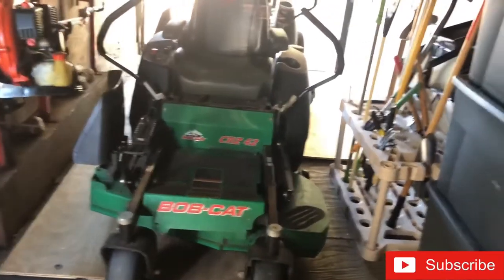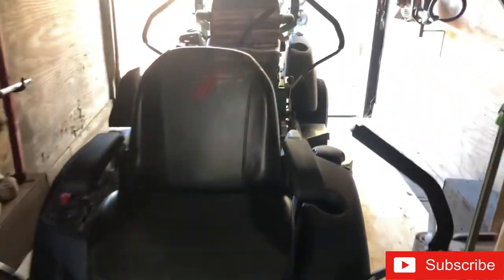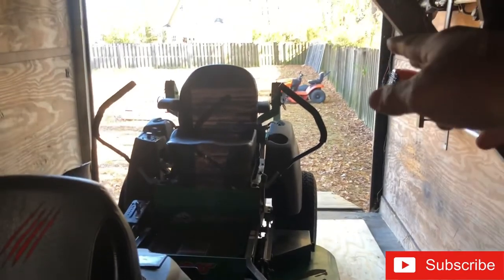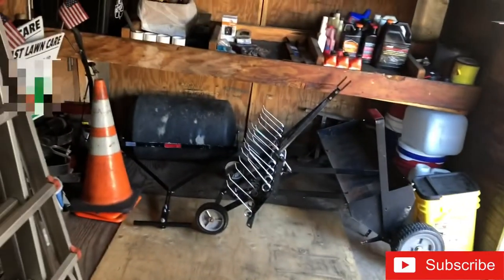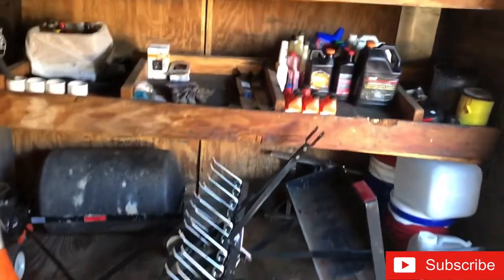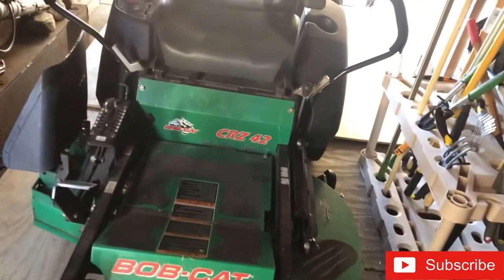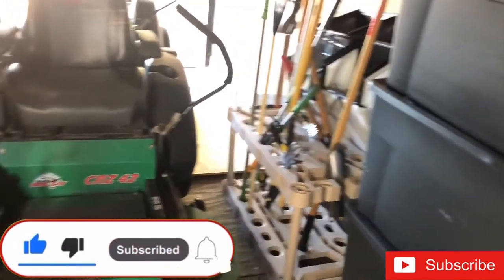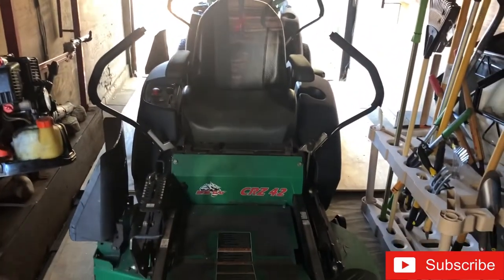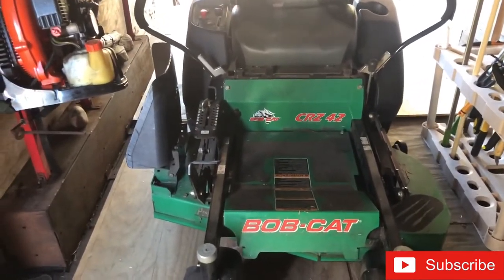I could just move this trailer with me along with the mowers if I move to a different state. I've got both mowers in here with about a foot of room still behind the second mower to the ramp. I could also turn a zero turn sideways and the riding mower sideways to get even more room. You can set up your cargo trailer any way you want to meet your needs.